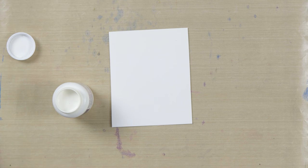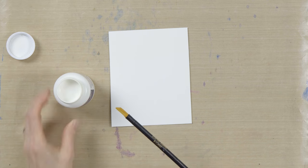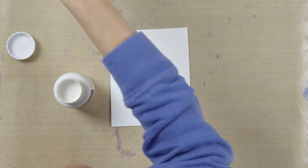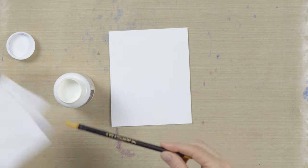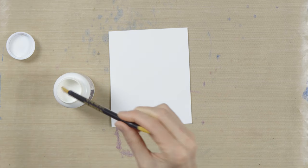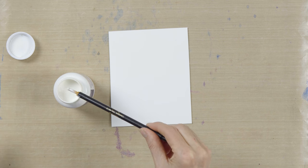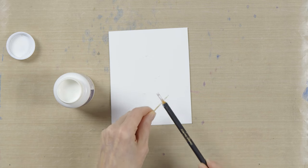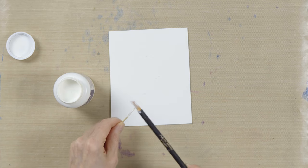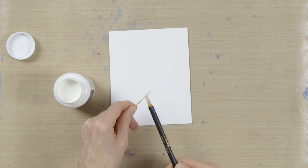You can put liquid frisket on in several ways. This is the tool that comes with the white mask from graphics — all you have to do is dip the end in water, dab the water off, and then you can dip the end in your liquid frisket. I just want a free splatter, so I can get a little bit with this tool, but it's really better for making marks — it's got a fine end and a blunt end.